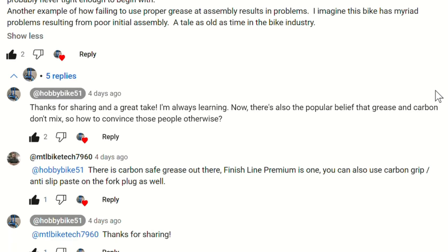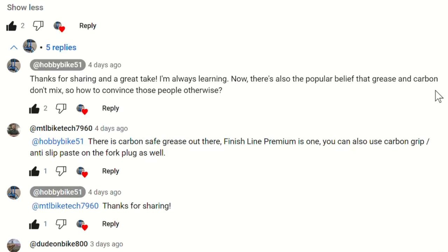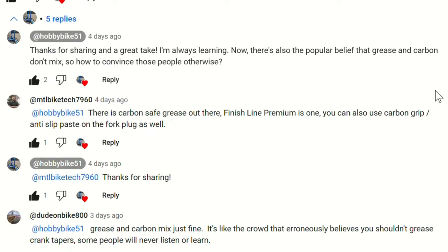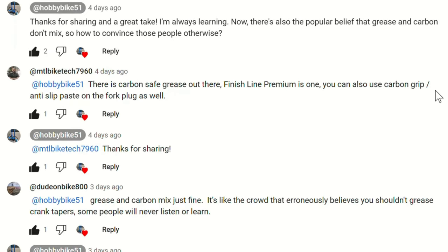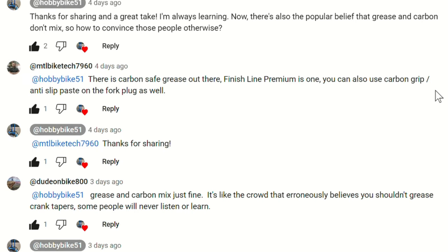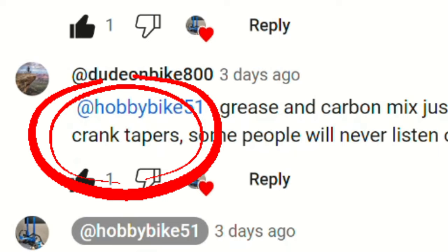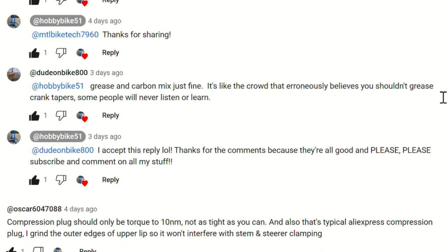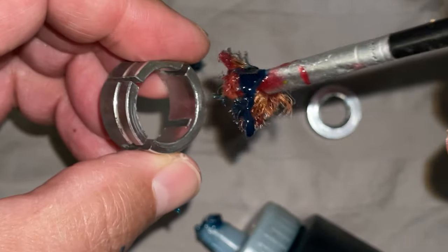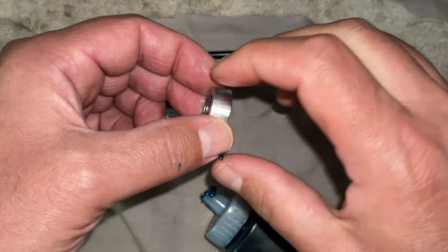There's a popular belief that grease and carbon don't mix, so how do you explain this? Another commenter, Montreal Mount Bike Tech 7960, said there's carbon-safe grease and also to use a bit of carbon anti-slip grip stuff. We're going to say we don't have those things, so let's see what Dude on a Bike says about mixing carbon and grease. He says grease and carbon mix just fine — it's like the crowd that erroneously believes you shouldn't grease crank tapers. Everyone has their opinion, and the comment section is for contributing to the community, not saying foolish things just because you're bored.